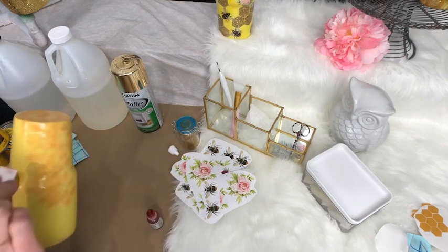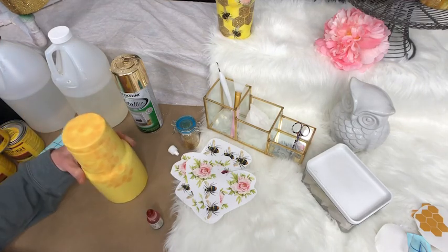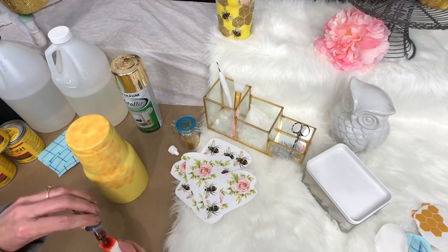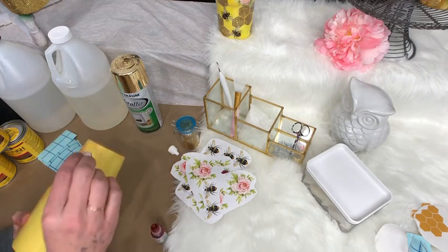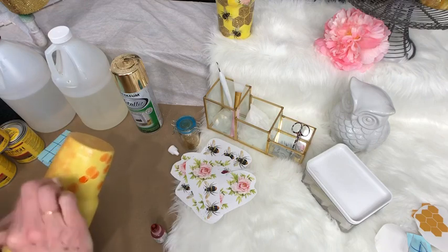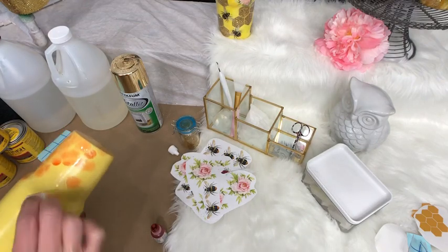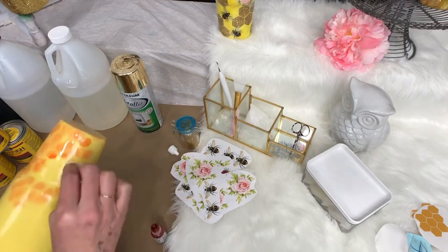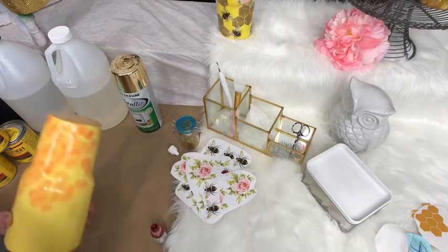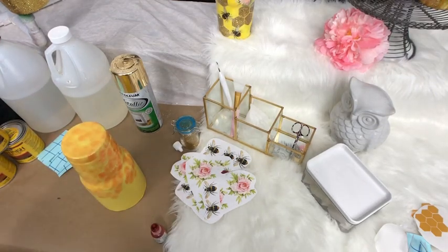I'm using Piñata alcohol ink but you can make your own orange alcohol ink — you don't need a brand name. I like the way this looks; it actually looks different on the cup than it does under the epoxy. I was happy with it the first time I did this, but it turned out even better once the epoxy touched it and moved it around a little bit. I'll do this all over the cup and then come back to show you the next step.